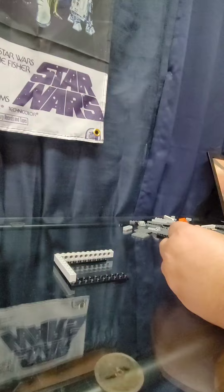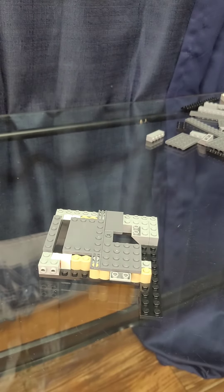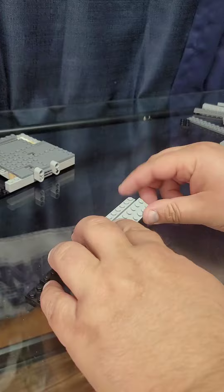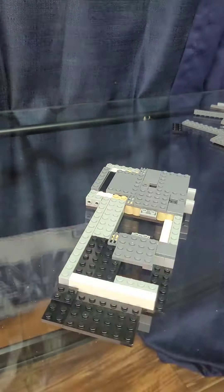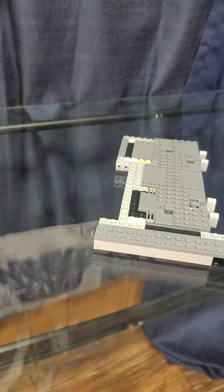This build portrays that iconic opening sequence introducing Darth Vader, the Stormtroopers, and the Rebel Alliance as they board the Tantive IV trying to secure the Death Star plans for Princess Leia Organa, who was just on a diplomatic mission to Alderaan.